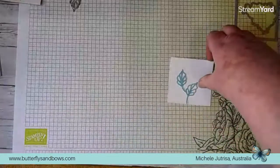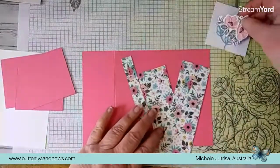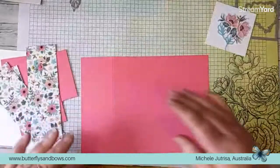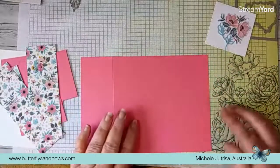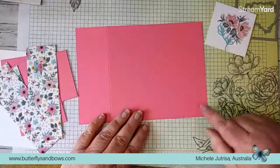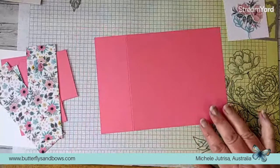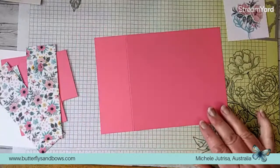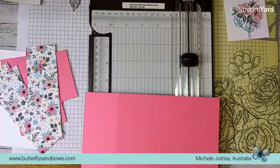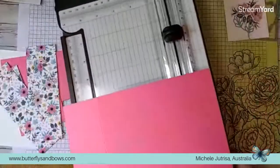Here's our card base and there's our other die cut flower which we need. My card base is just a standard card base - I've cut it 21 centimetres wide by 14.9 centimetres in depth. That's just half a piece of A4 cardstock. I've already started scoring this and my piece of paper with all my measurements has just gone walkabout - hold on a sec.